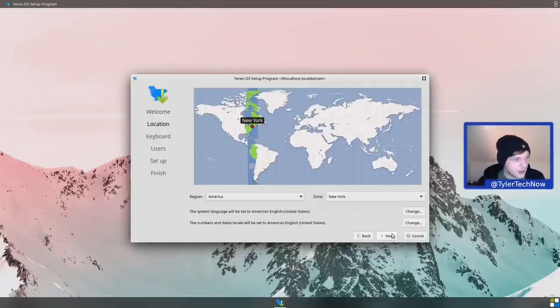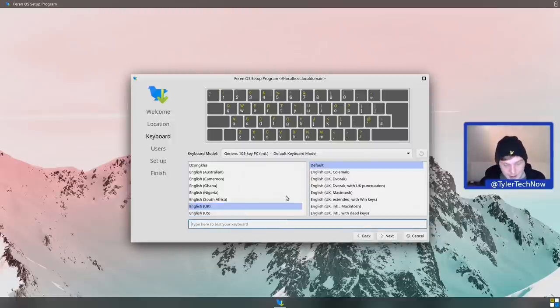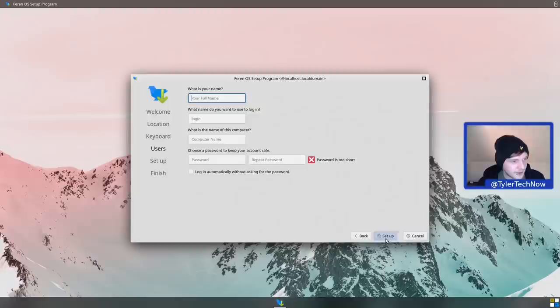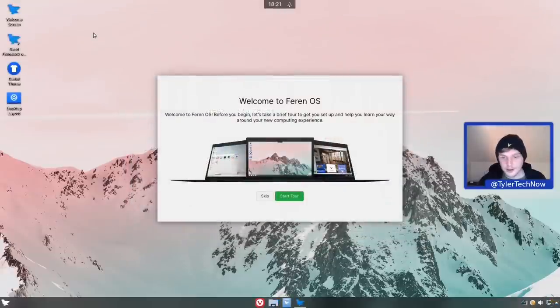We want British English and Europe/London for the timezone. English UK is the keyboard layout and we'll test it out to make sure it's all working. For the user account, since the bird is the logo we're calling this one 'bird boy', and we'll be logging in automatically. That's the last part of the setup - it will configure the locales, create the user account, and then we should be good to go. And here we are at our Ferron OS desktop.